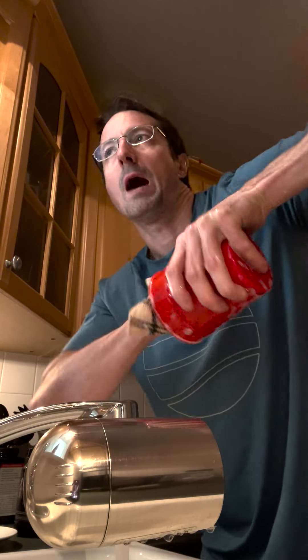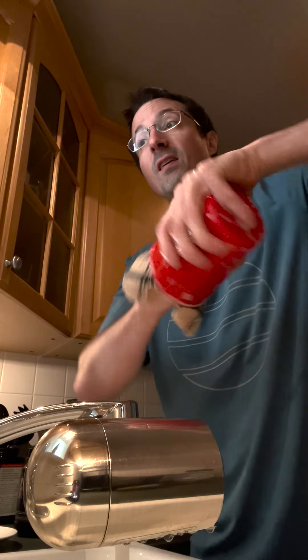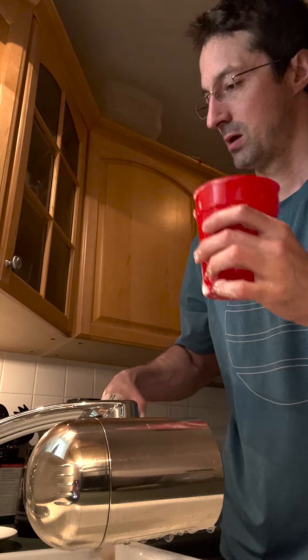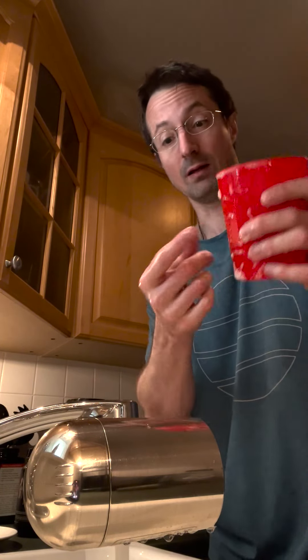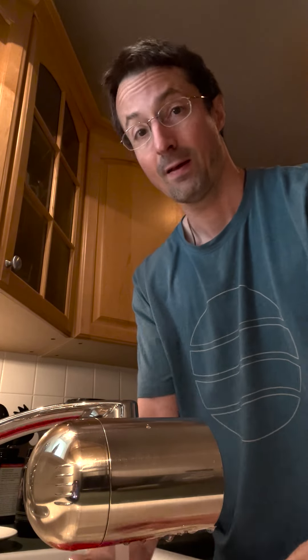I'm doing a counterclockwise and a clockwise motion — this is good for the forearms, this is how I loosen up to work out. Then we just set that down. Now we take this and swirl it — this is a counterclockwise motion — I'm turning the cup upside down right now.